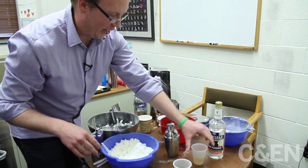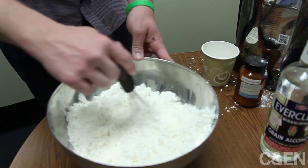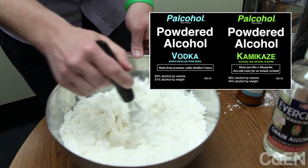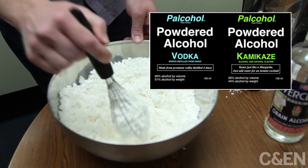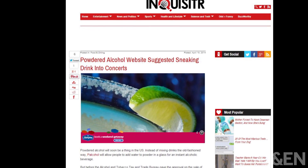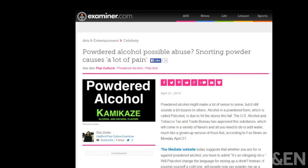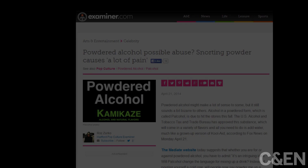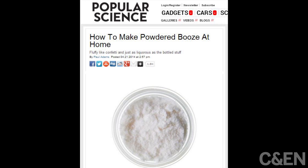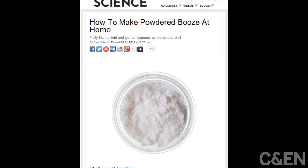Last month, lovers of alcohol everywhere triumphantly raised their glasses as the U.S. Alcohol and Tobacco Tax and Trade Bureau approved labels for a powdered alcohol product. With the approval, the product and its company — both named Palcohol — got a burst of media attention as people pondered the possibility of carting in drink powder to venues, sprinkling it on food, and even snorting it. But just as quickly, approval of the label was retracted by the Bureau, leaving a wave of online commentators to wonder how it's possible to powder alcohol.